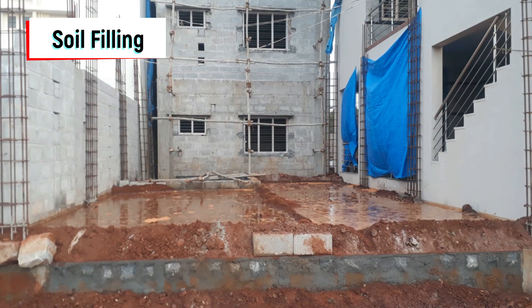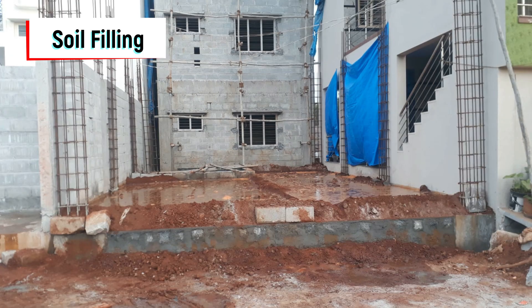Then we filled the soil and added water so that the soil fills in appropriately.